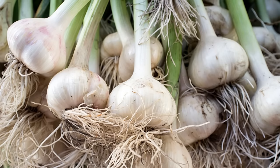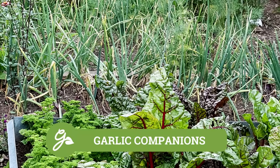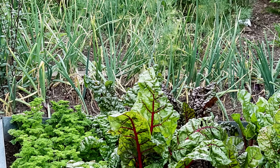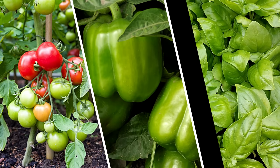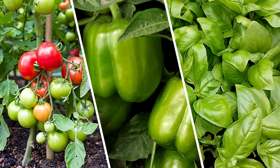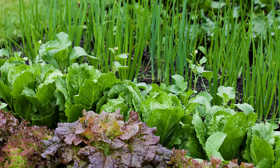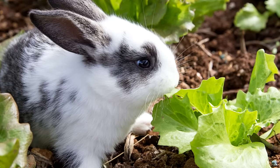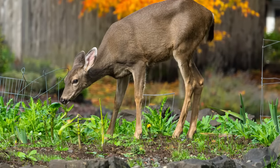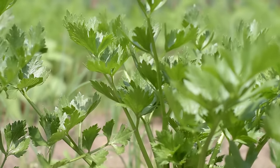Set the container in a spot that receives lots of sunlight and water when the top inch of soil feels dry. To maximize your yield, consider planting garlic alongside companion plants. These combinations can help deter pests and make the most of your garden space. Because of its many benefits, the list of plants that grow well with garlic is long and includes favorites such as tomatoes, peppers, and herbs such as basil, oregano, and dill. Lettuce and spinach can be planted between garlic rows, benefiting from the shade as the garlic grows taller. The smell of garlic can even drive away rabbits and deer.